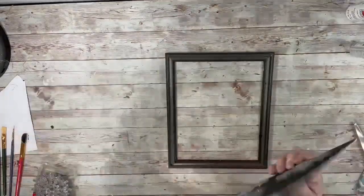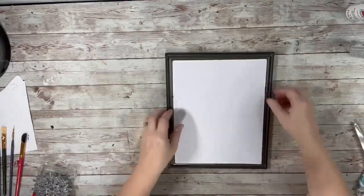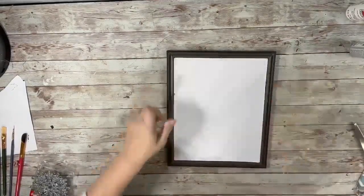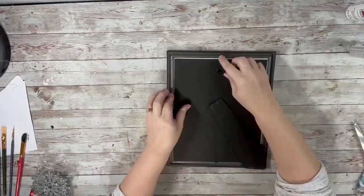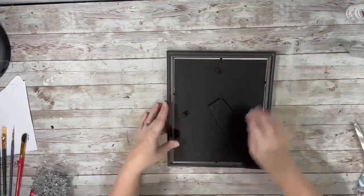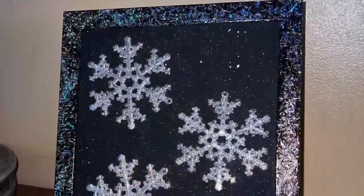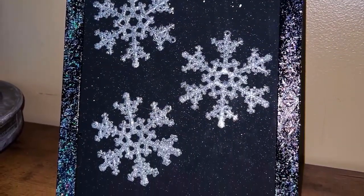Once that part was dry, I took the canvas and placed it inside the picture frame, and I attached the backing of the picture frame as well with the stand and put that in there. And that is it for this project — super easy but super cute. I could leave it out all winter long. Thank you guys so much for watching!